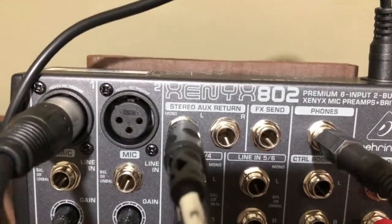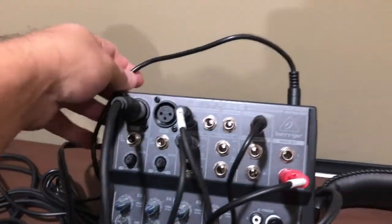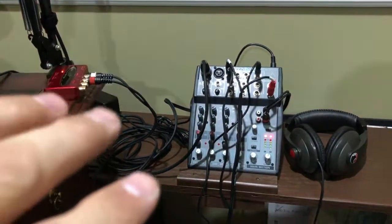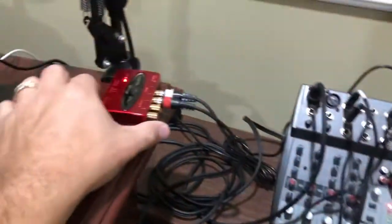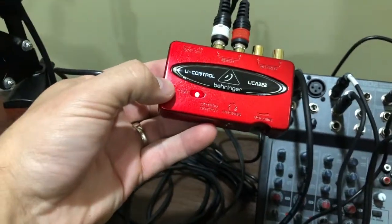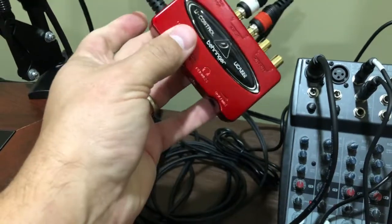I needed to find some other way to get the information coming through the sound board onto the computer. They do make a Behringer XENYX 802 with a USB built into it, but I had watched a guy's video where he made it look like it plugs right into the computer. When I got mine, I looked all over the machine for the USB part and it doesn't have it — that was disheartening. What I did find was that a lot of people were using the Behringer UCA222. This has an input for left and right and a monitoring output you can plug into your headphones.